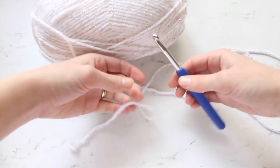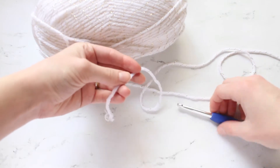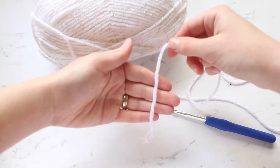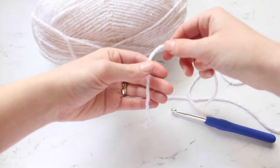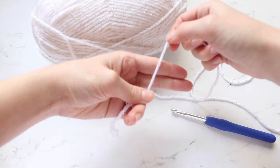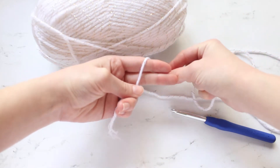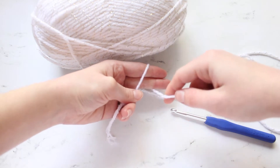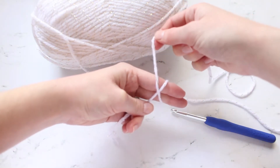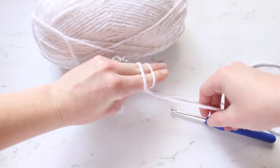So to start, we don't need our crochet hook quite yet. You are going to drape the yarn over your hand like so, then put your two first fingers out and wrap the yarn around them. Then you're going to make kind of an X on the back, which will create a second loop on the top of your fingers.